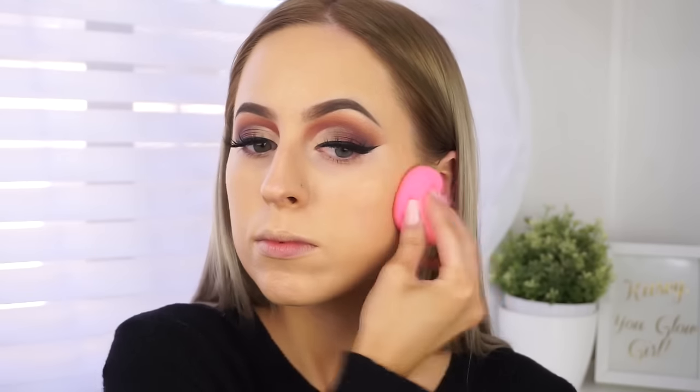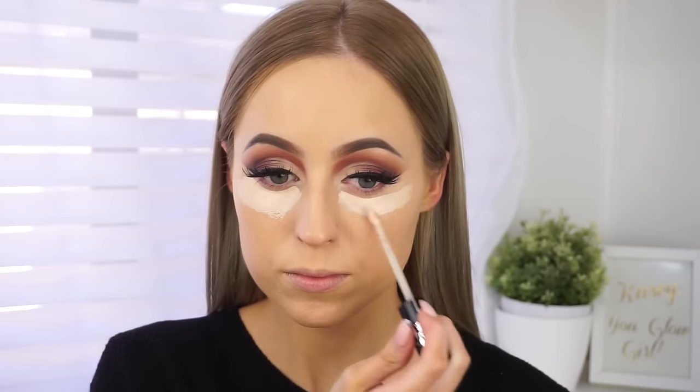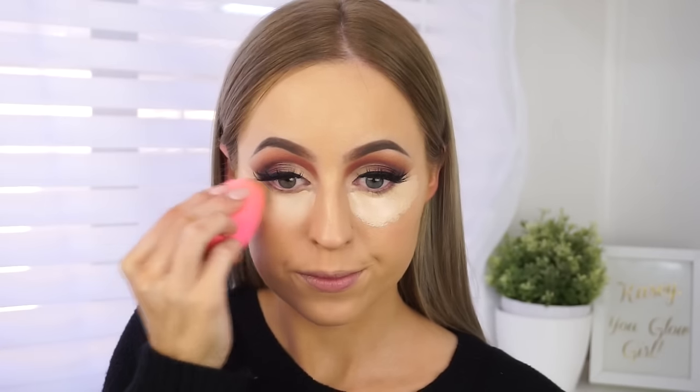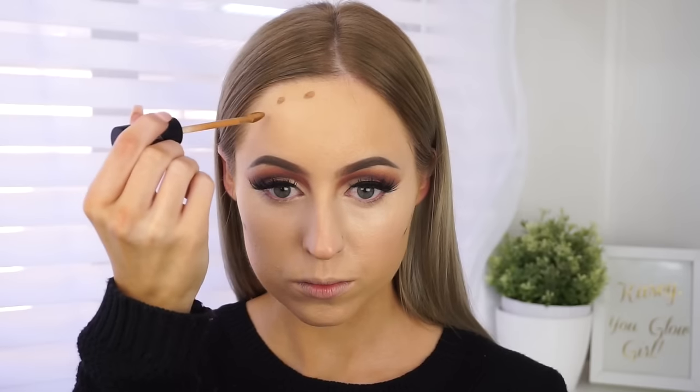I like spraying my face with that Tatcha mist to really help everything blend out — it's kind of like an oil in a spray form and adds a lot of luminosity to my skin. The brush I used was the Sigma F89, one of their new strobing and highlighting brushes. Then I used a beauty blender to really push it into my skin. For concealer, I'm using the Kat Von D Lock It Concealer in shade L9, and again spraying my brush with the Dewy Skin Mist to make everything blend beautifully.